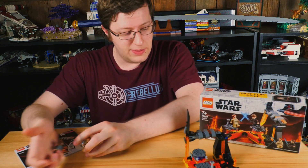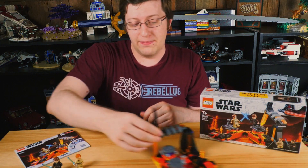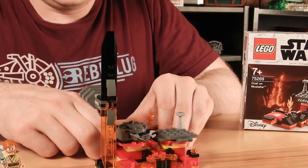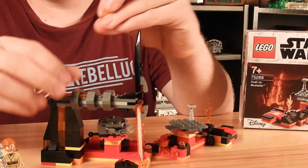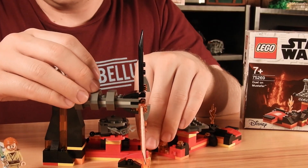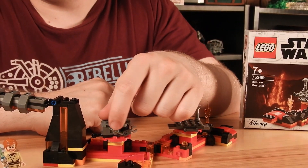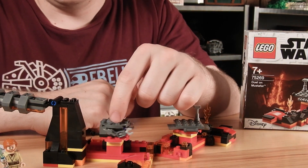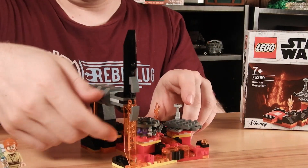As far as MOC building, the set is definitely better used torn apart than built as it is, but there isn't a whole lot here that's super exciting. There's quite a few trans-orange tiles, which are cool, but beyond that I think the best part's got to be the ice skate piece right there on the side of the droid. Not a whole lot here as far as excitement either.